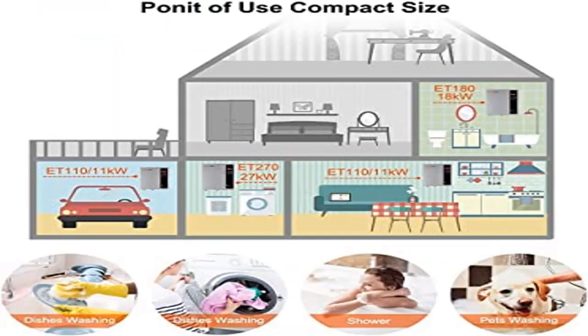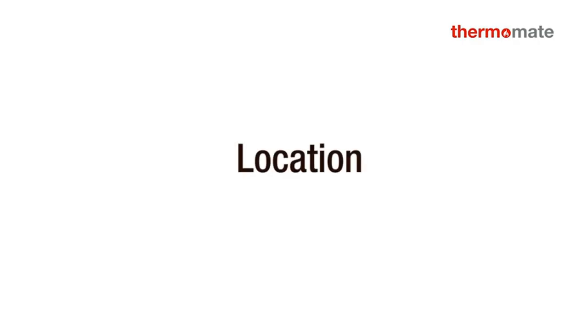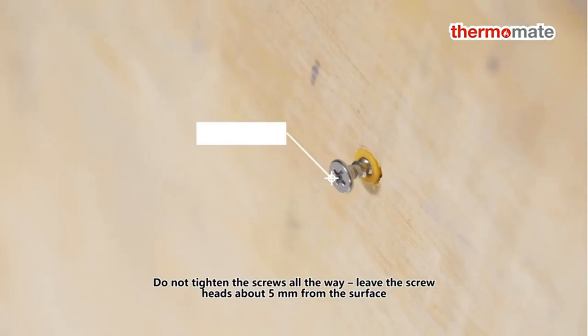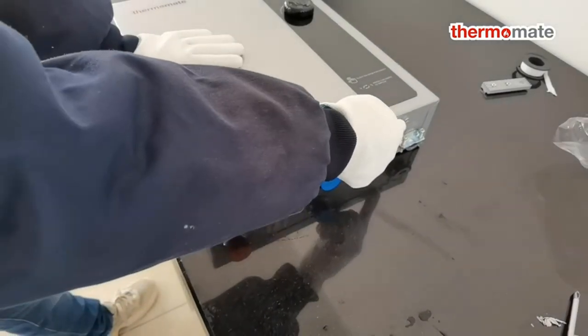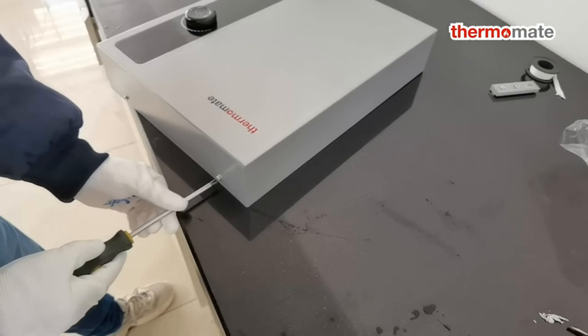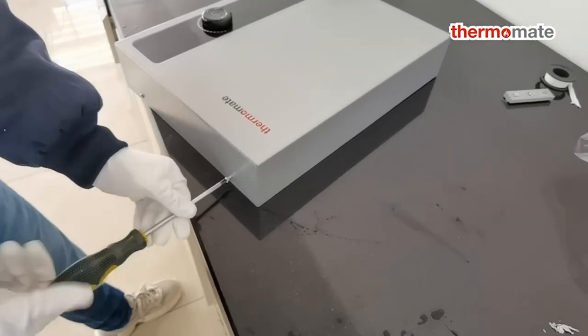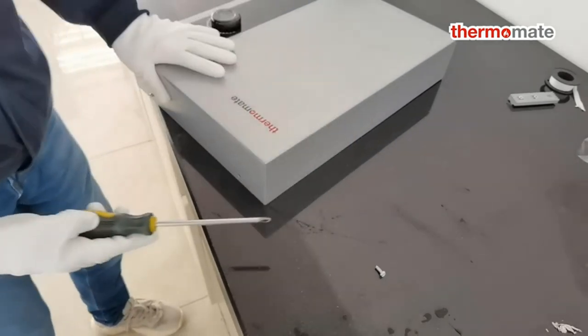Product 5: Tankless Water Heater Electric 27 Kilowatts, 240 Volt. Instant unlimited hot water — requires three sets of double-pole 40-amp breakers to achieve 240V. Provides hot water in 3 seconds when you need it and for as long as you need it, eliminating wait time. Never run out of hot water again — no more cold showers.